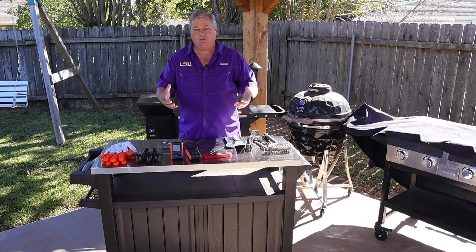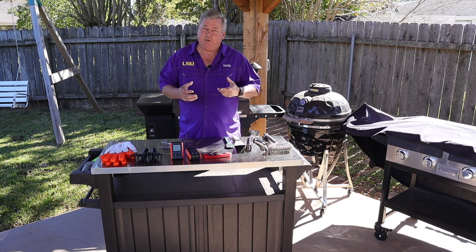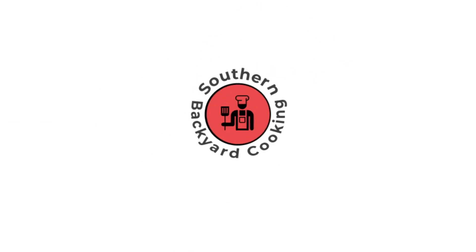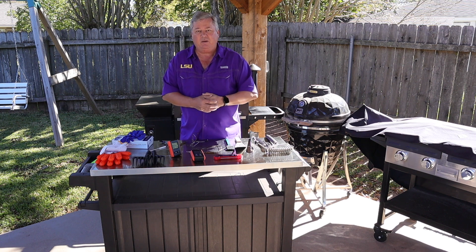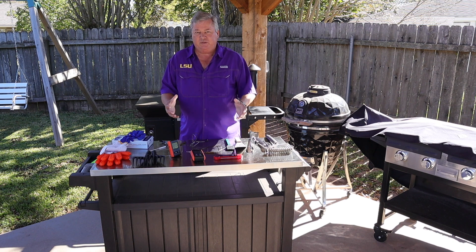Hey y'all. Today we're going to talk about the best Christmas gifts for your grill master, and all these are under $50. Hi y'all, Don here with Southern Backyard Cooking. Today we're going to talk about different utensils that I use. These are great Christmas gifts, and all of them are going to be under $50.